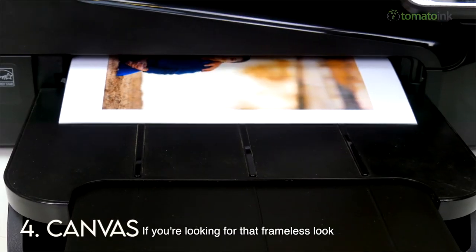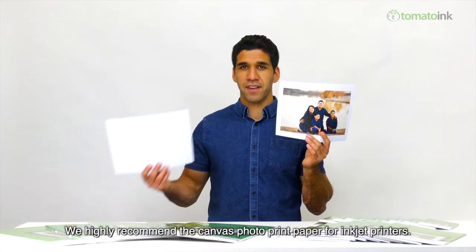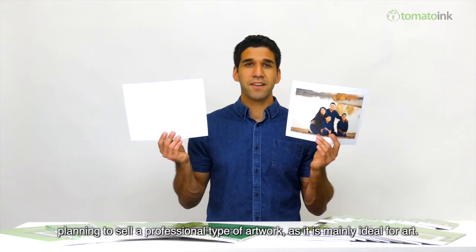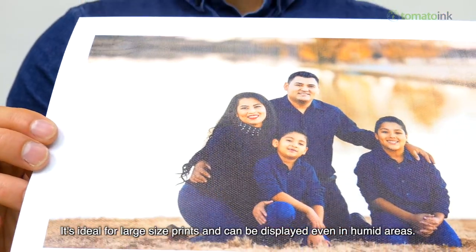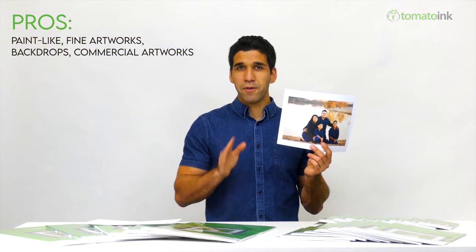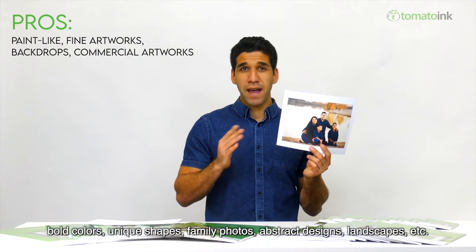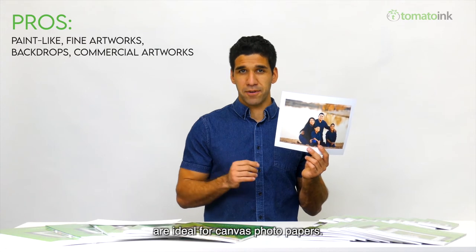If you are looking for that frameless look and painting-like finish on your photos, we highly recommend canvas photo print paper for inkjet printers. This type is best if you are planning to sell professional artwork, as it is mainly ideal for art. It's ideal for large size prints and can be displayed even in humid areas. If you want that paint-like effect, canvas is the best choice. Photos with a lot of details, bold colors, unique shapes, family photos, abstract designs, landscapes, etc. are ideal for canvas photo papers.